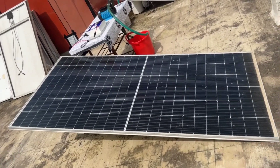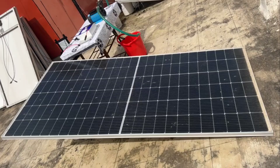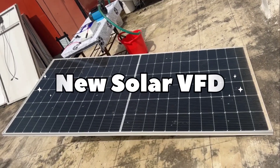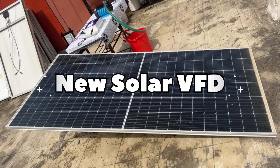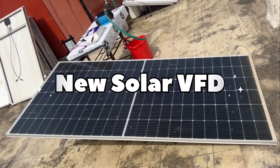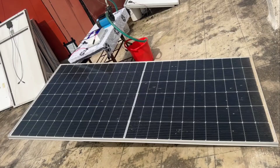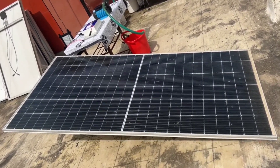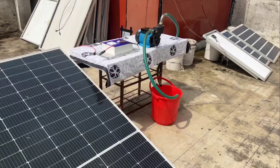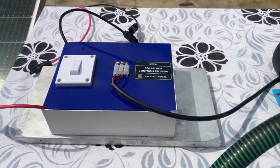Hello, in this video I am going to tell you about our new solar VFT that can run a regular 1HP water pump using just one 550W solar panel. Let us look at the setup. Here we have a 550W solar panel, the solar VFT, and a regular 1HP water pump.